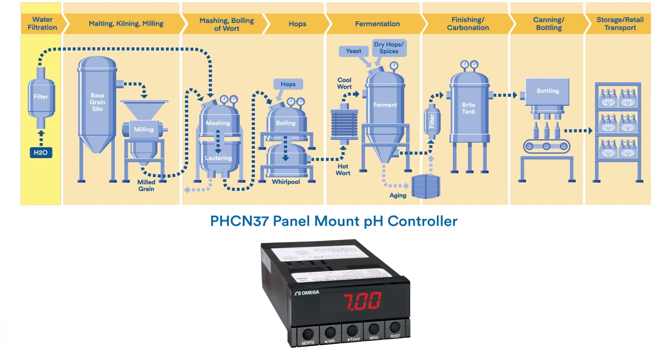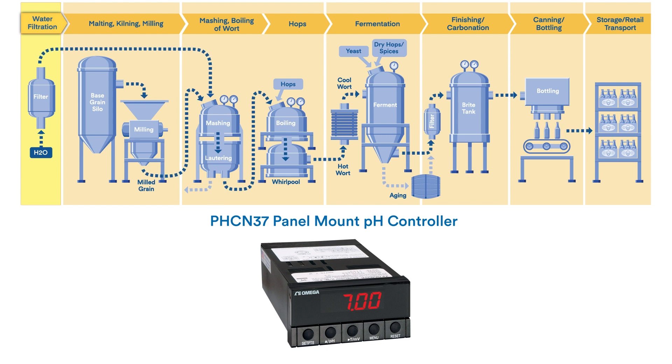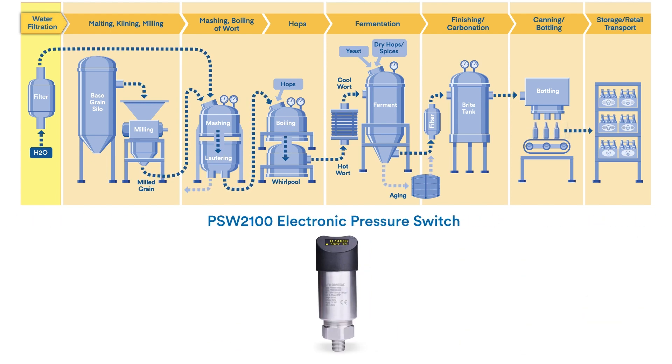Control pH levels of incoming water with our PHCN37 pH controller, and protect sensitive filtration components from high water pressure with an Omega PSW 2100 electronic pressure switch.